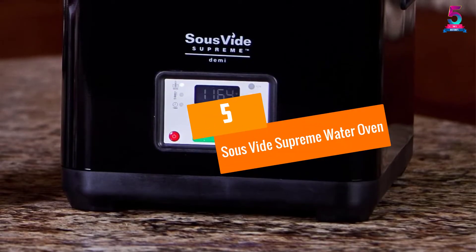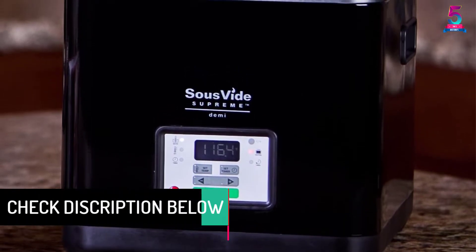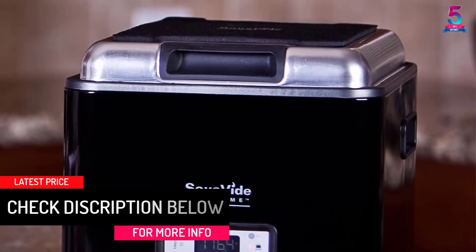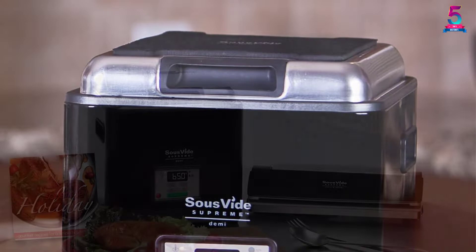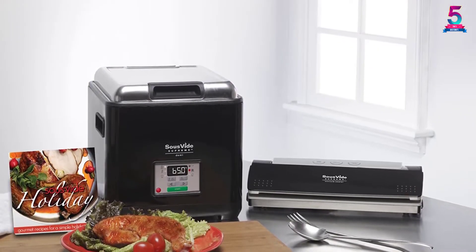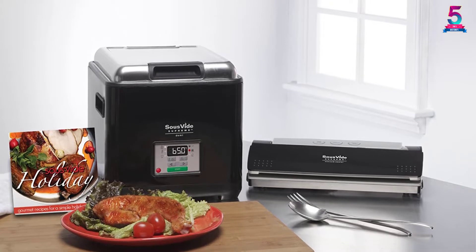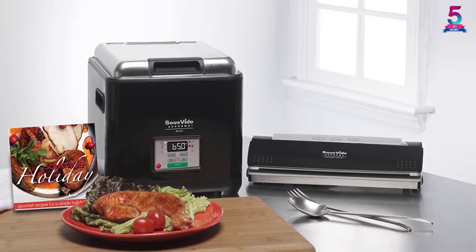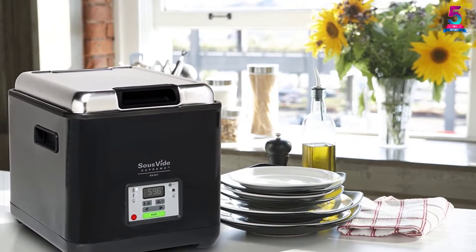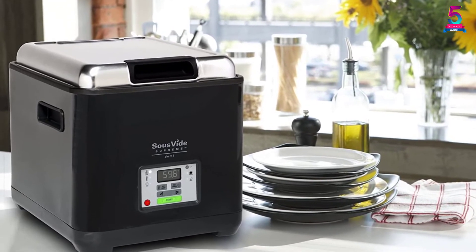At Number 5: Sous Vide Supreme Water Oven. When you need lots of water for your next gourmet meal, this cooker will hold up to 11 liters. The 7 by 10 by 12 inches dimensions let you place a lot of food inside. The easy-to-close lid makes sure that no mess spills out onto your counters. It is nice to have an automatic cooker around the house. When you are busy, you just set the timer and temperature controls on the digital control panel and let the cooker do its thing. You have time to work on other projects or pick up your kids. Its energy efficiency uses very little electrical power and keeps the motor very quiet.